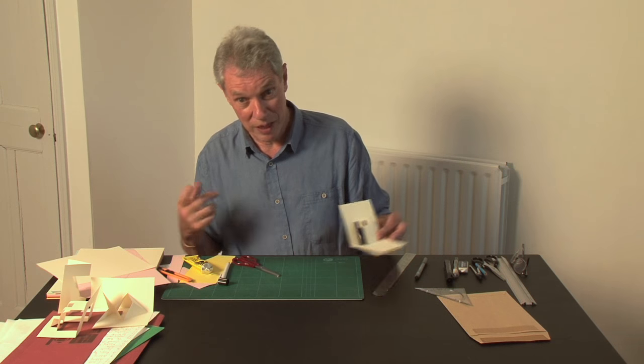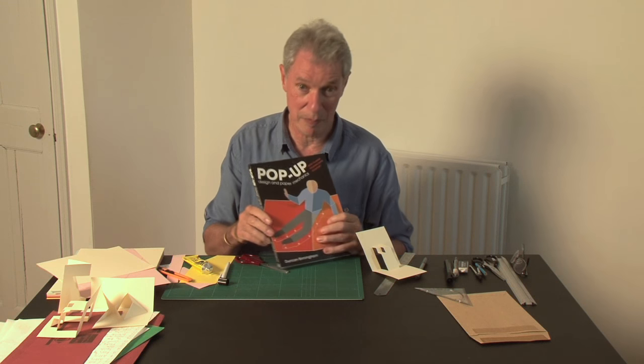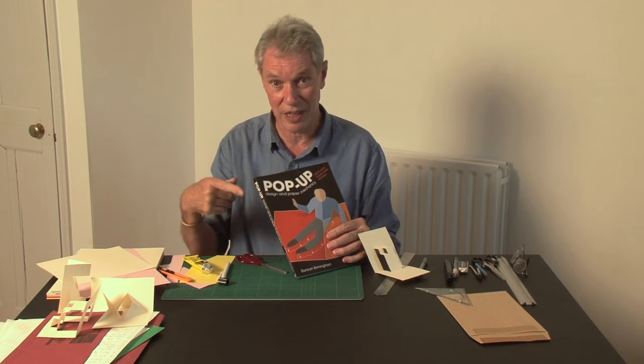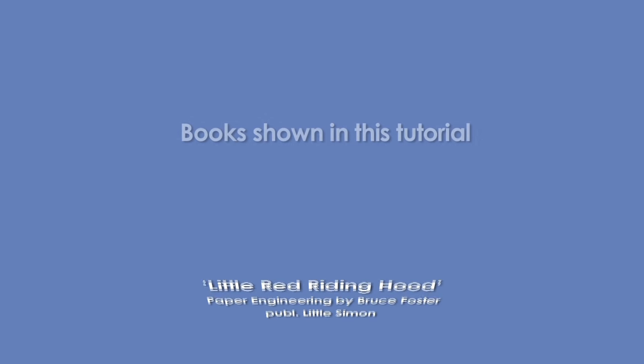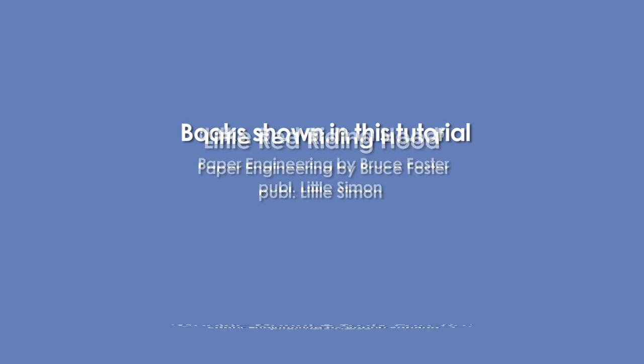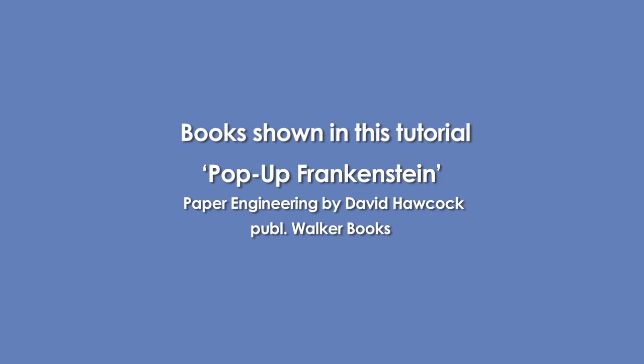To find out more about these, you can look at my book, Pop-up Design and Paper Mechanics, which goes into counterfolds in much more depth. See you next time.